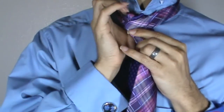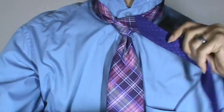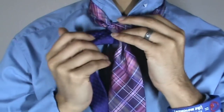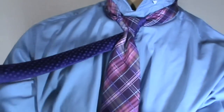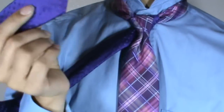Bring it up and around through, and bring it back to the side you started on. From there you're gonna go ahead and take it around the back. As you guys can see, I have a contrast tie on — this is a Perry Ellis tie, one of my favorites.